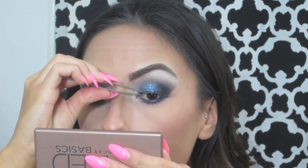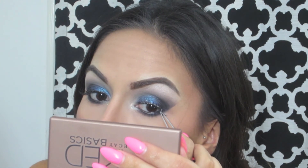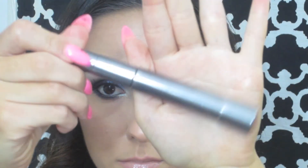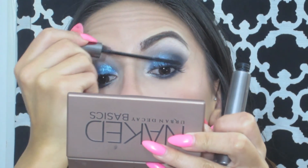The last step is to add false lashes and add some mascara to both the upper and lower lash line, just to make sure that the fake lashes blend in with the real lashes, and after that the look is complete. So thank you guys for watching — I hope you enjoyed this look and I'll see you guys in my next video.